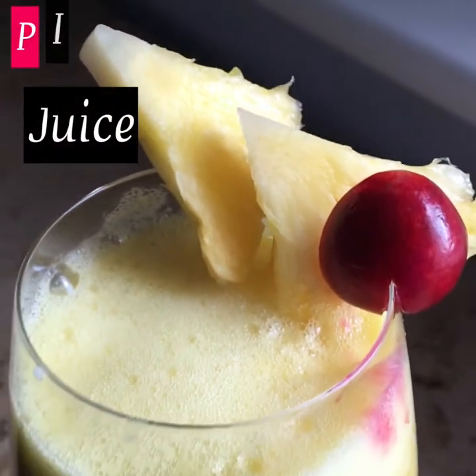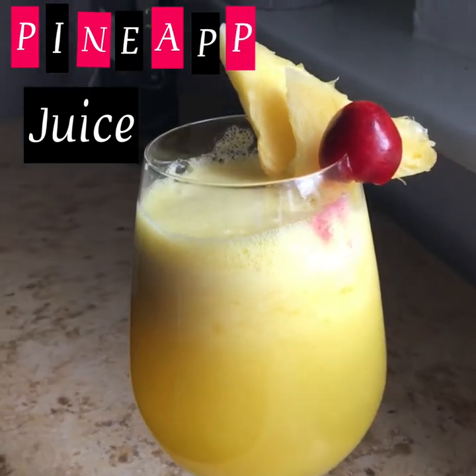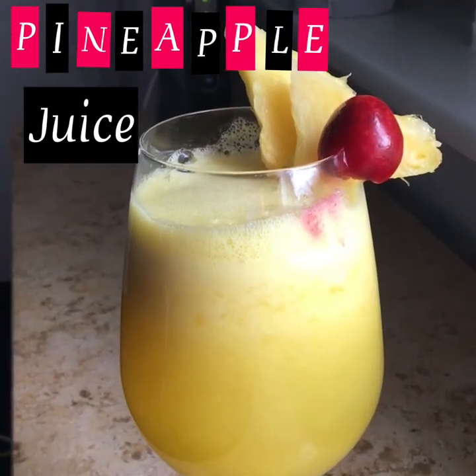Hello lovely viewers, welcome back to my channel. Now let's get started with pineapple juice. You can make it simple and tasty.